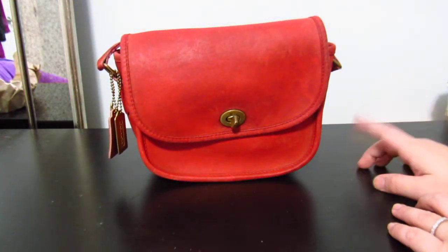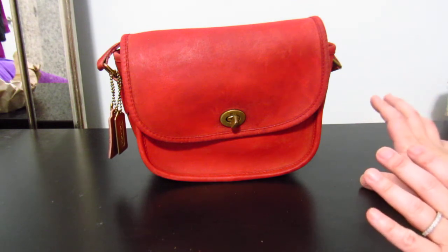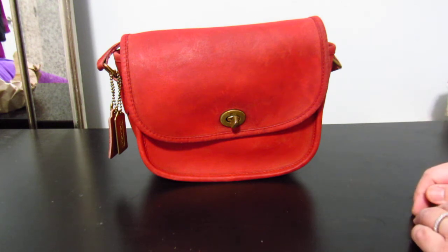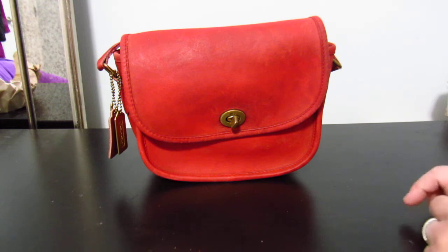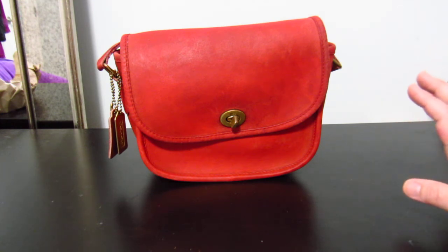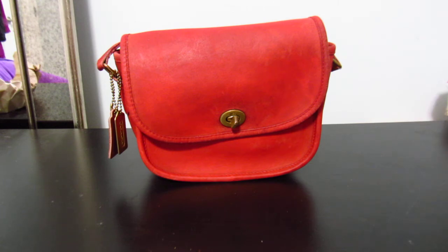That's my little unboxing for today. I've got some more coming and I'm patiently waiting for them — when they do arrive I'll do an unboxing as usual. If you're into vintage Coach or handbags and SLGs in general, this is the channel for you. I'd love for you to subscribe and like my videos — talk to you guys later, bye!